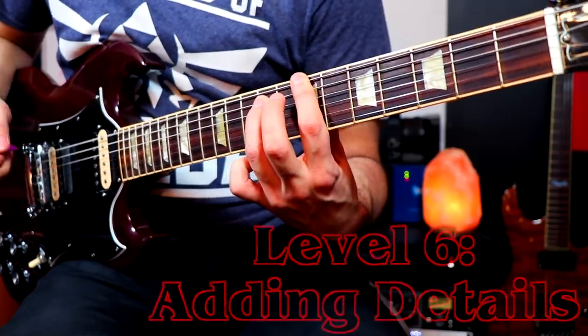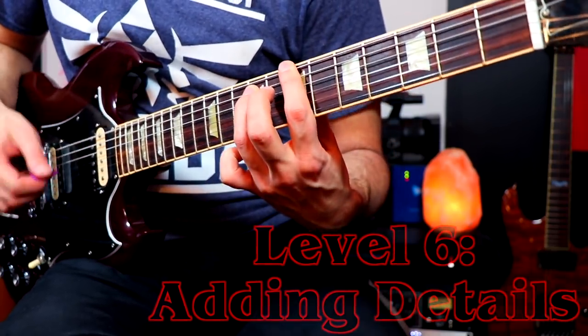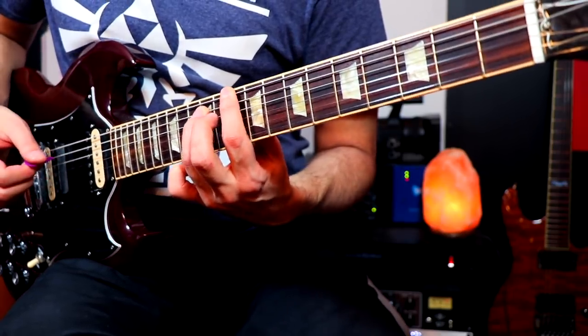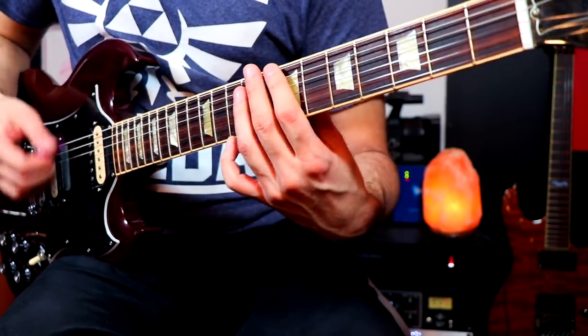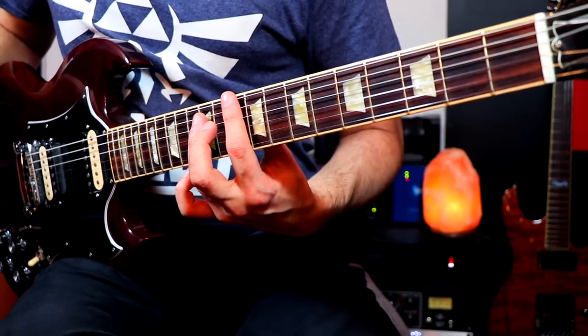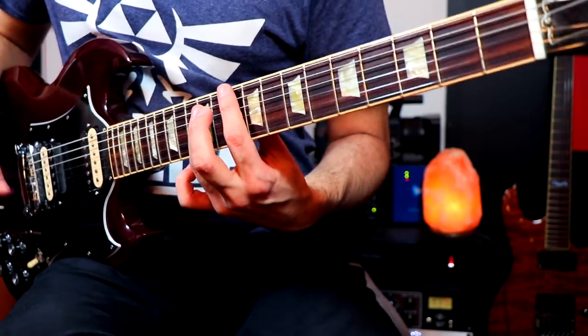For example, when you first play the first couple of notes, there's a little quick rest in there. It's not that long, but it's going to be shorter — and then you finish up the next part. That rest can be accomplished just by lifting off the pressure of that note, which is a good way of deadening the strings.